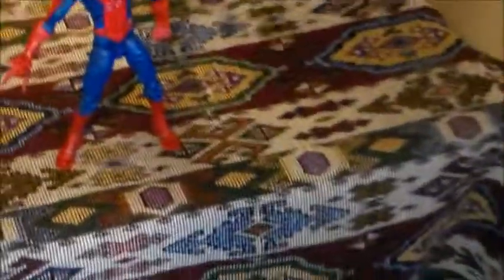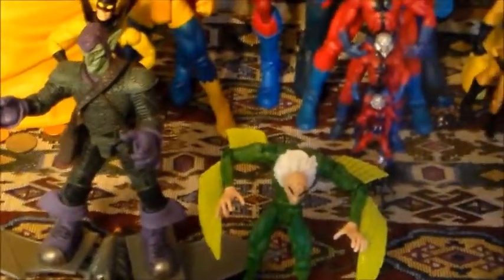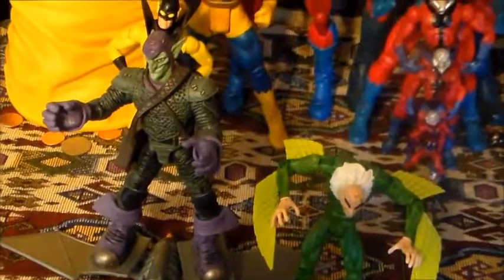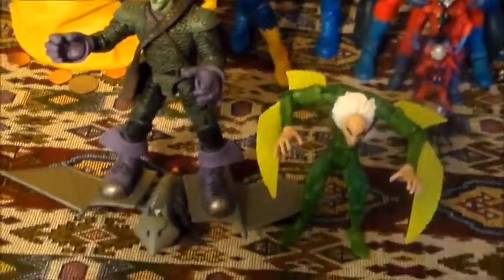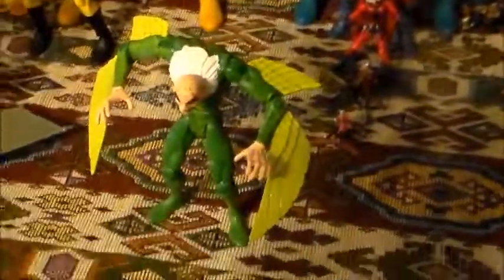And here he is next to Spider-Man Classics Green Goblin — there he is on the glider. Yeah, so he's a little bit on the short side. If you really want to get one that's closer to six inches, attempt to buy the other ones. But hopefully sometime soon we will get a new Vulture. I like this one.